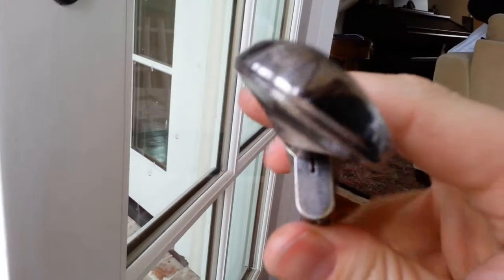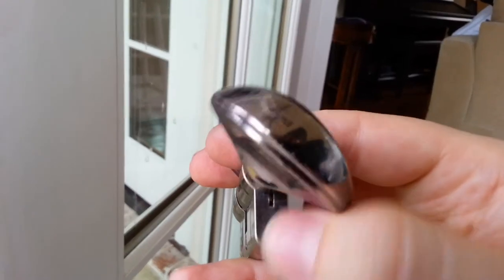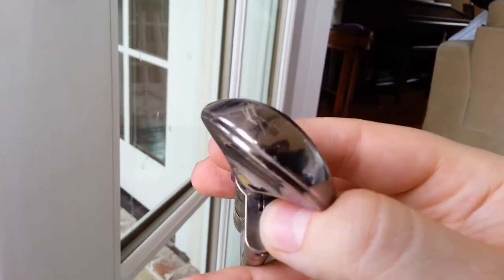Unfortunately, this specific one has a special pin inside of it — you can see right there, this pin right there. You have to use a special tool or something that will be able to fit in there.